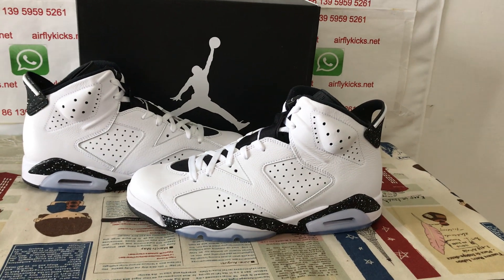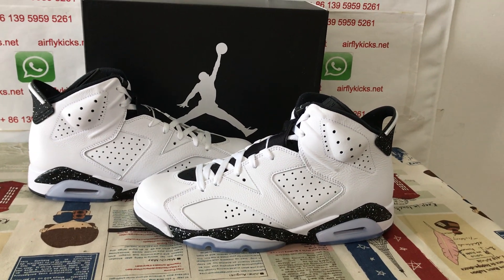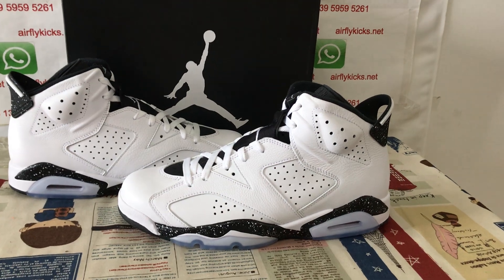Hello friends. Today let me show you a new shoe, a Jordan 6 Reverse Audio.